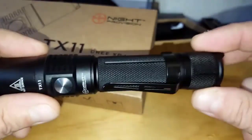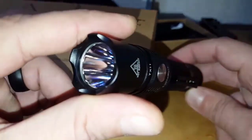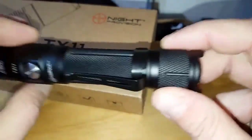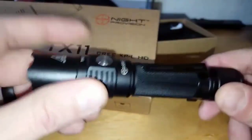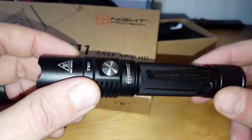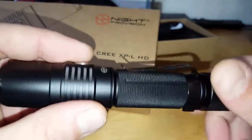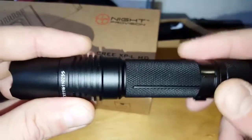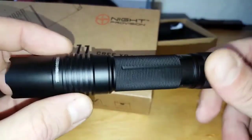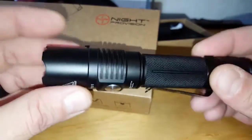As for additional specs, it's about seven inches long and weighs about 6.4 ounces. I'll put more detailed specs on my blog post, so make sure to check that out. Another great thing about Night Provision is they offer a five-year limited warranty — so unless you abuse it yourself, if there's any structural failure they will replace it.